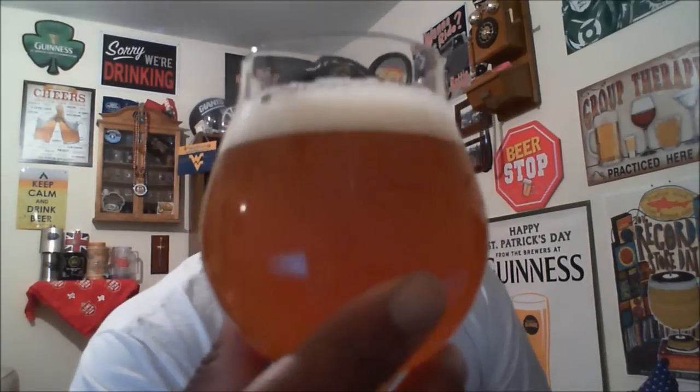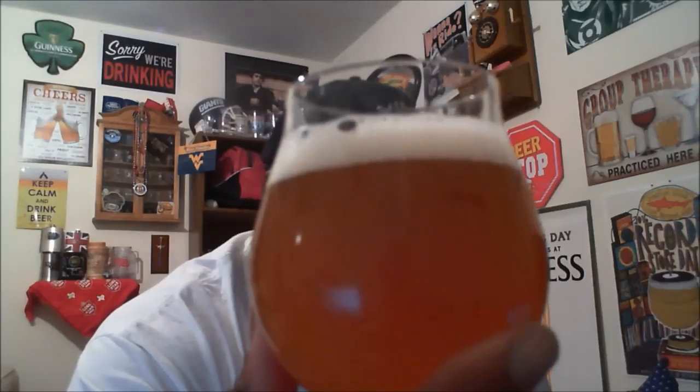Nothing else really standing out, so let's go ahead and get it open and get it into a glass and see what it has to offer. This one actually comes in at 5.3% ABV, and I saw online 34 IBU.